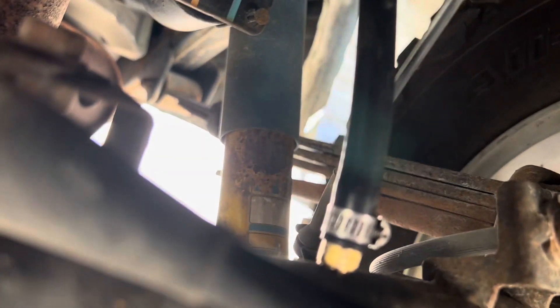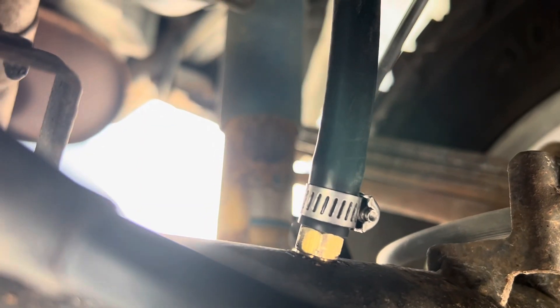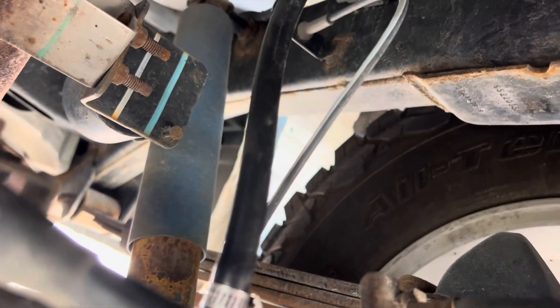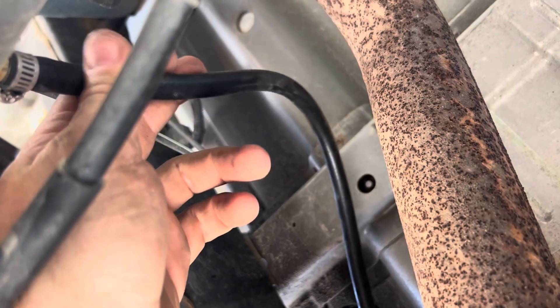I looked into it and found a cheaper way to do it than to order some of the parts kits. I started with a 1/8 by 28 threads-per-inch fitting from Advance Auto, which I'll link in the description below, and I ran it to 1/4-inch fuel line from Lowe's, which was eight bucks for ten feet.